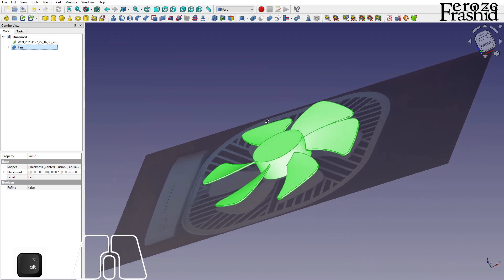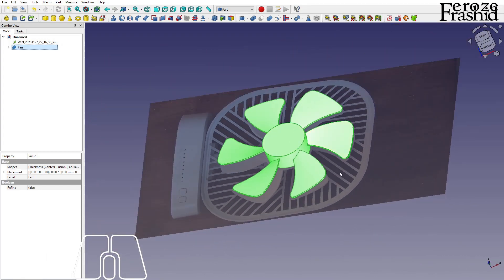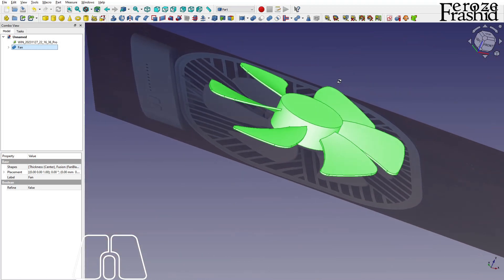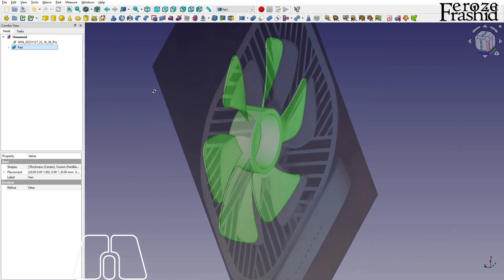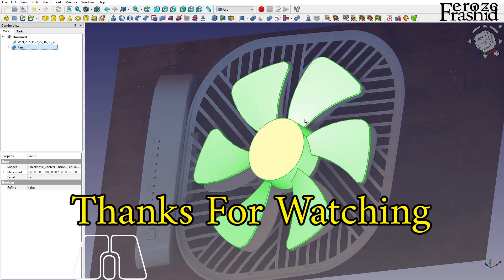That's the end of this video. In the next video I will try to create the mesh outside, both front and back, and I will be using the Lattice 2 and Mirror workbench for that one. Hopefully I will see you there — thank you for watching, bye!